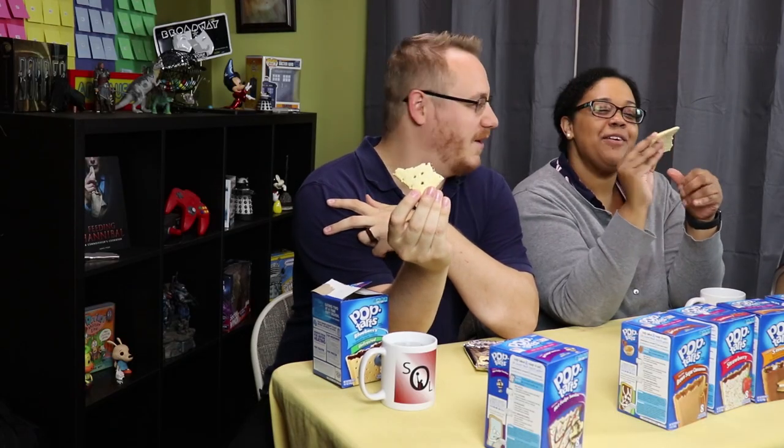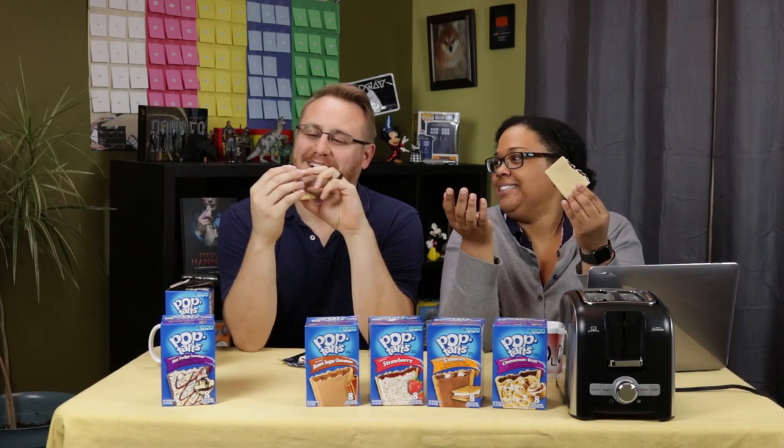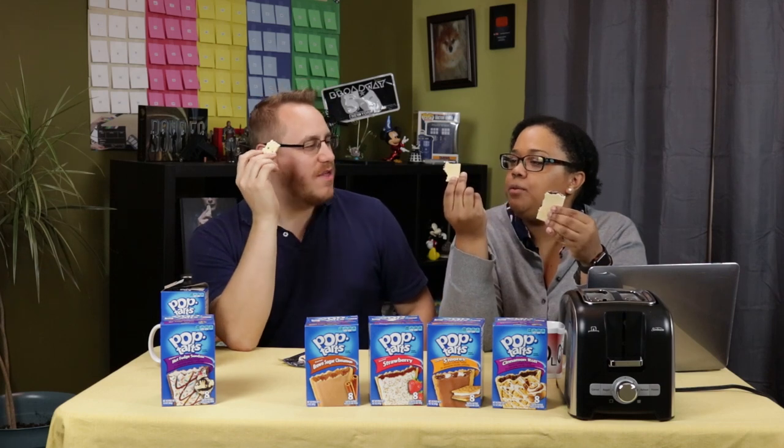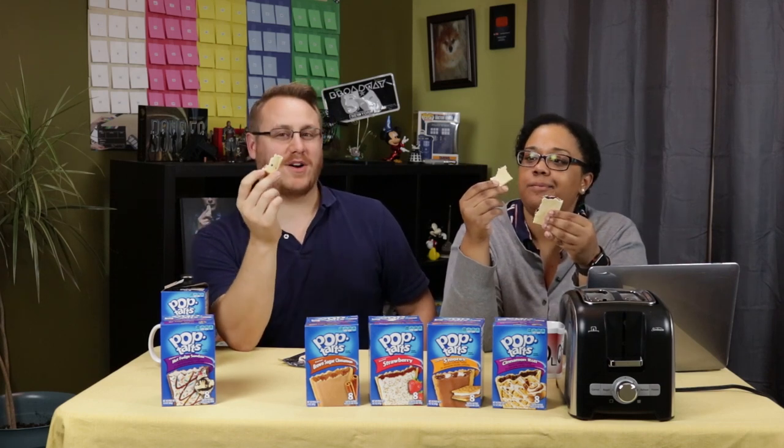It just looks gross. I don't understand why you think this looks so gross. It looks like it's not cooked. But it's fully cooked, Justin. Tastes like a Pop-Tart. The crust of the Pop-Tart, everyone knows, is the worst part of the Pop-Tart. No, it's not — it's the best part of the Pop-Tart!